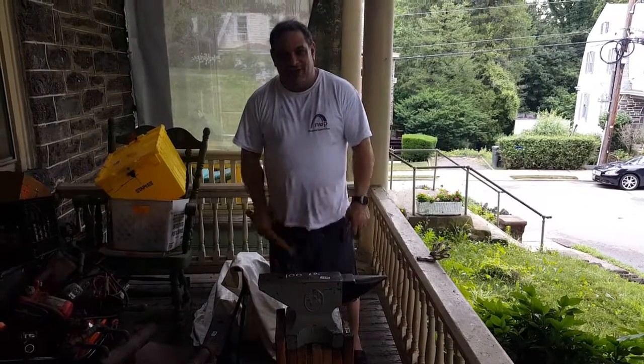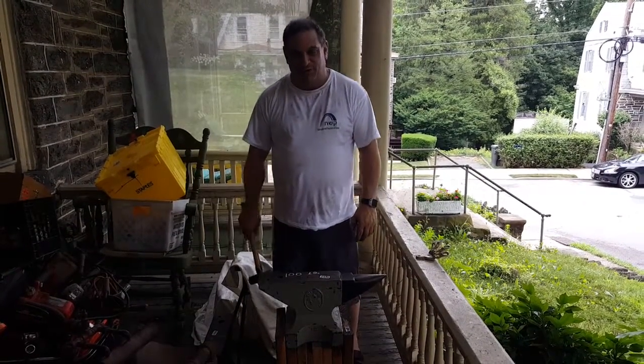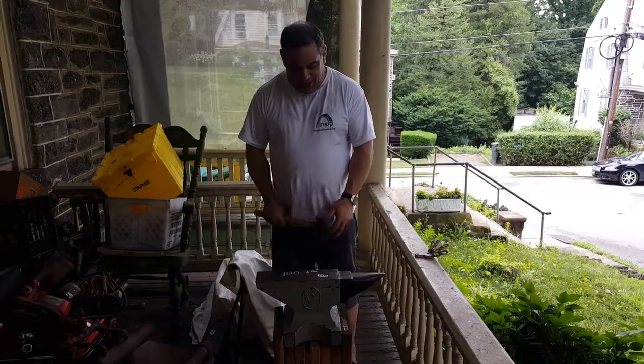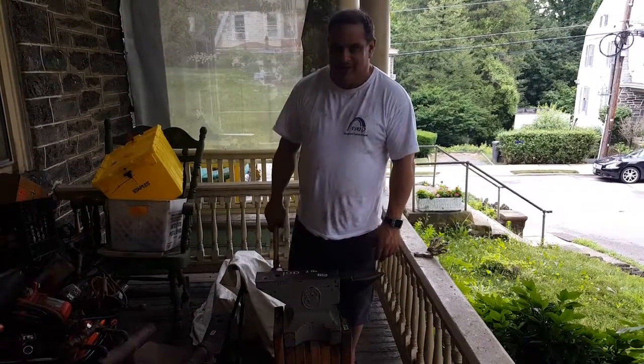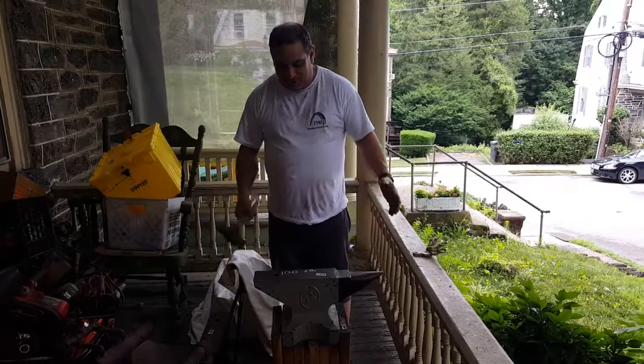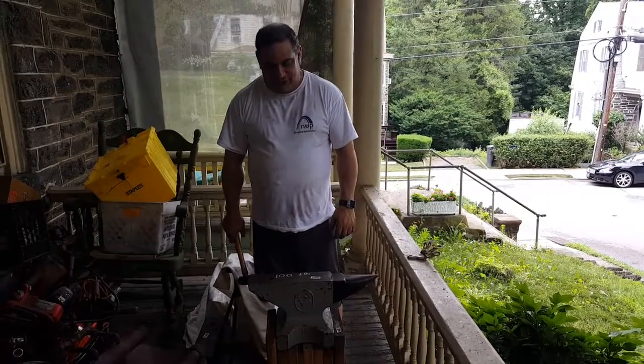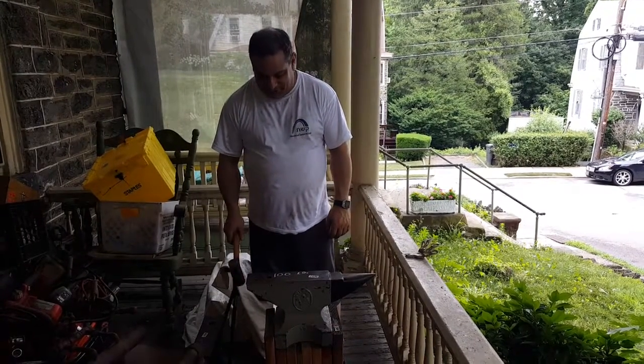Hey folks, John from VSS Outlet. We recently bought a whole bunch of blacksmithing stuff and here we have a Vulcan 100-pound anvil. For you blacksmiths out there who don't want to just put this on the shelf, we're going to bang on this a little bit, let you hear what it sounds like.